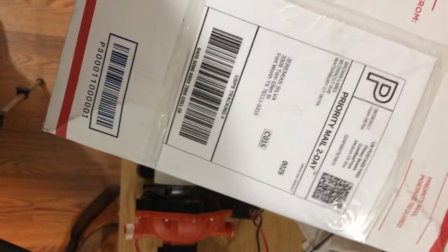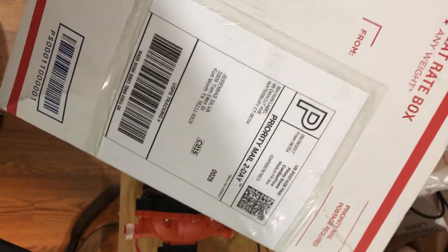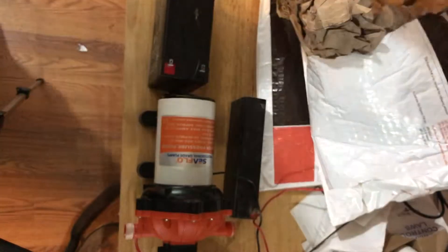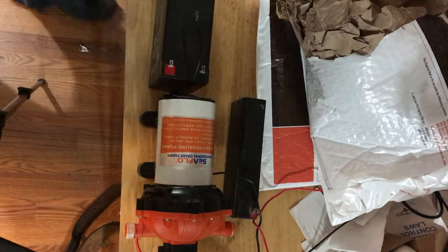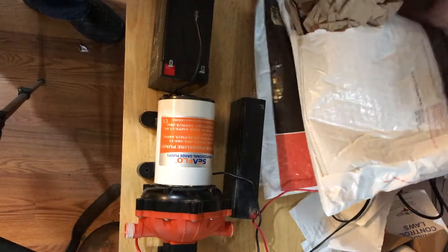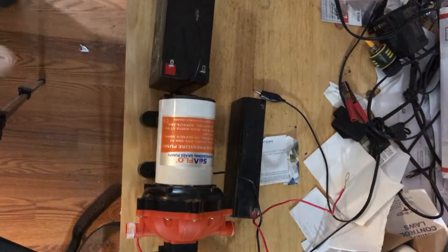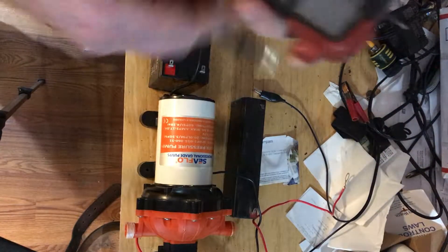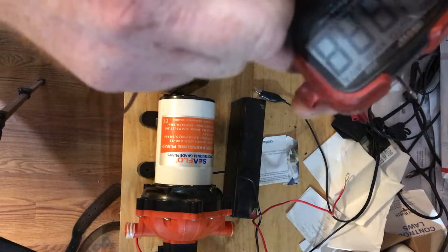This is a video of the pump that arrived yesterday from the seller. Here are the papers that they shipped. I'm going to do a little test here — the pump is not working. I just want to make sure I'm showing that I'm powering it at 12 volts.